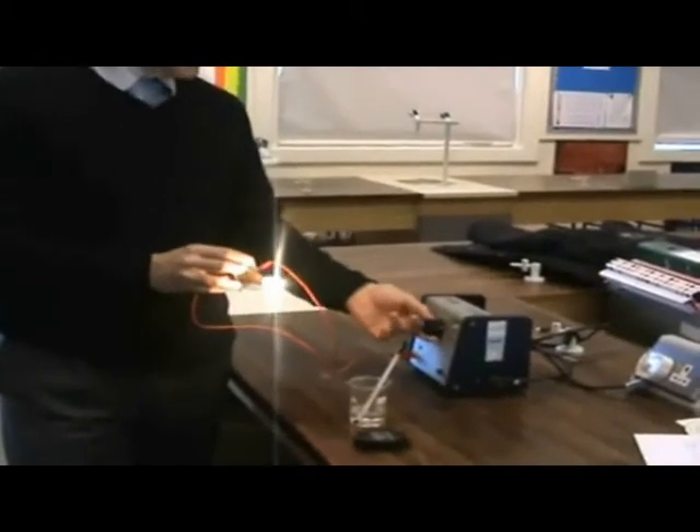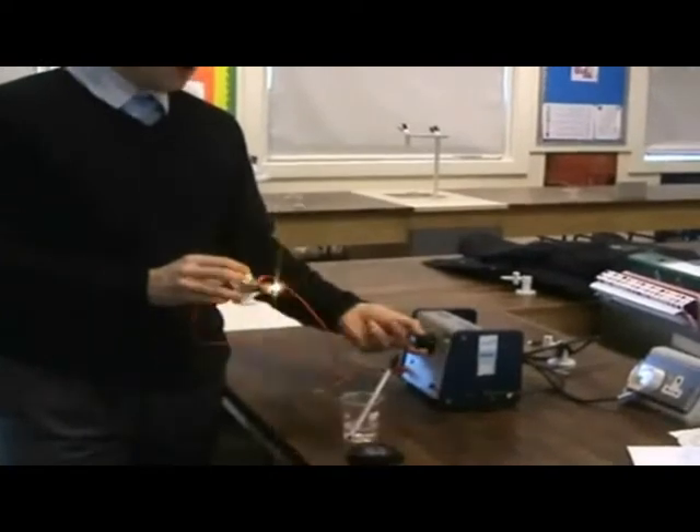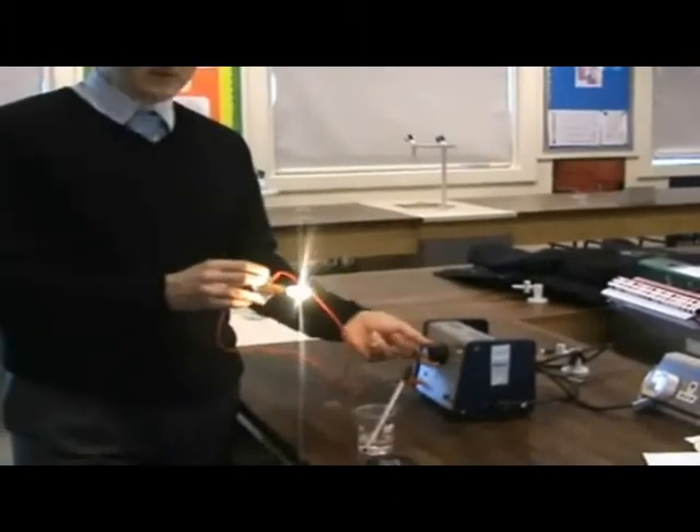What you want to do for the experiment: you can set it at any voltage on the power pack. Obviously the more voltage you give it, the brighter it will go and the more heat will be produced, so you'll get a greater range of heat.